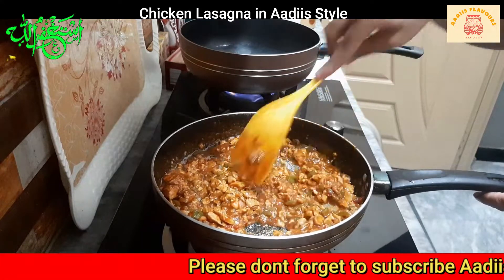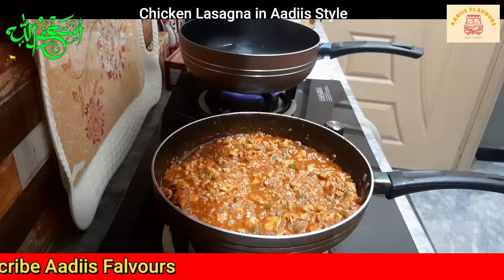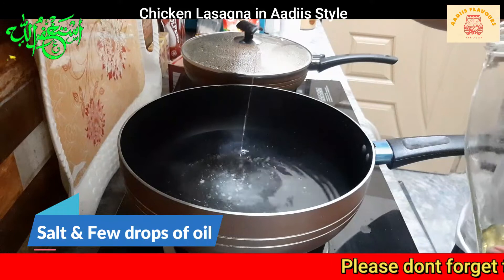I need to make the ingredients useful. I want to make the ingredients, and I'm just going to make sure I know what it means.